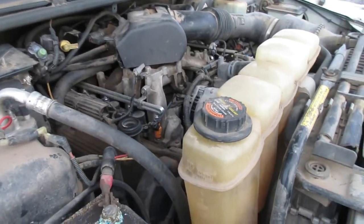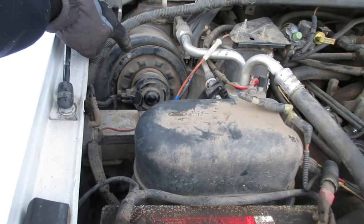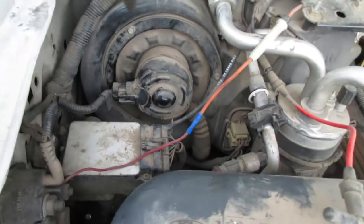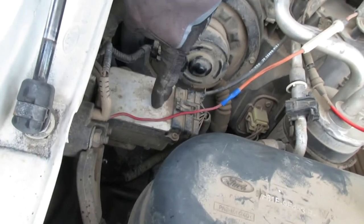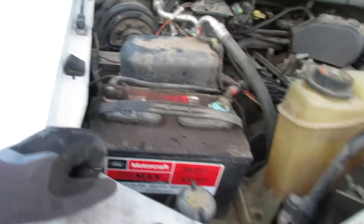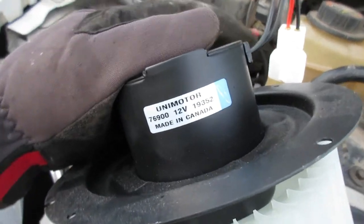This F-350 has a V10 engine, two-wheel drive — neither of those really matters for this job. Up front here is where you'll find the heater blower motor. It's pretty easy to get to — looks like three bolts. To get some clearance, you'd have to move this little module, which is held down by two 10-millimeter bolts.